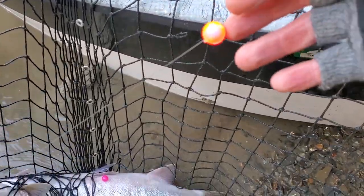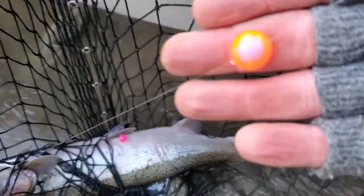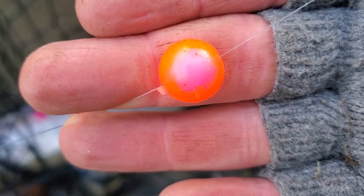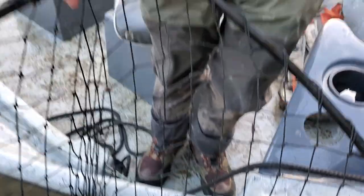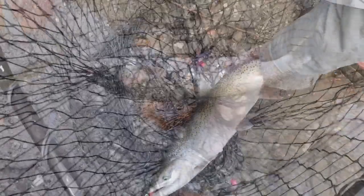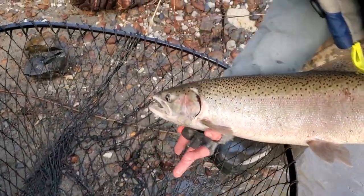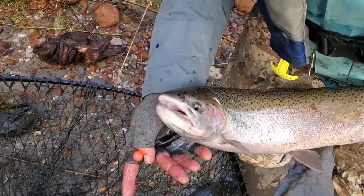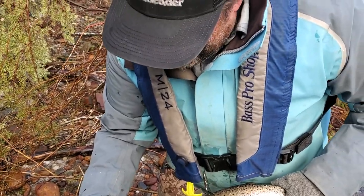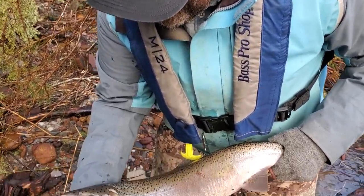Nice bite. So it hit the top bead here, right? It hit Killer Row. Brand new bead — so that's pink with an orange coating? It's the Killer Row finish over a white bead. Nice, that looks pink. Nice hatchery fish, bit on the Killer Row Incognito.